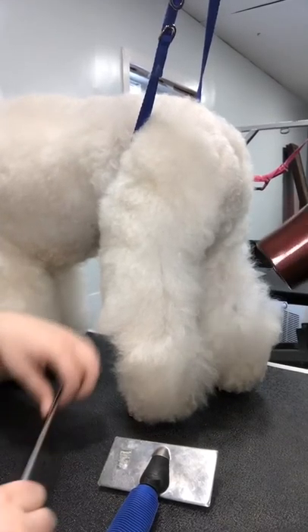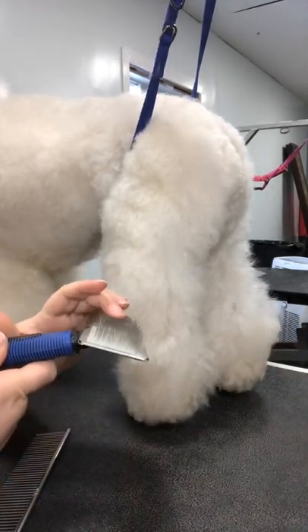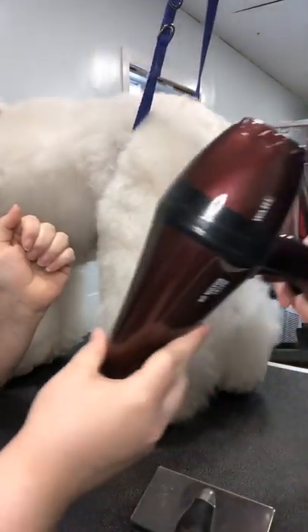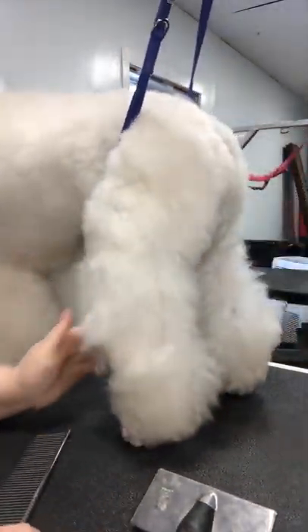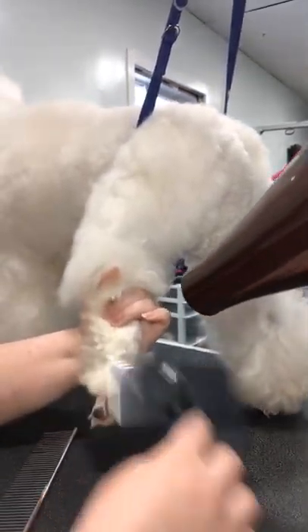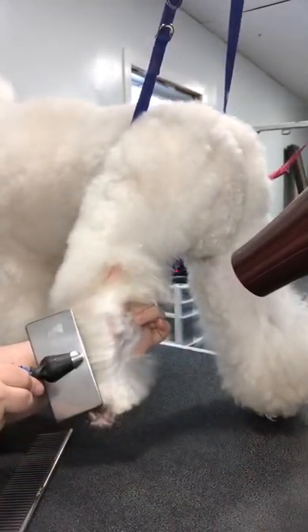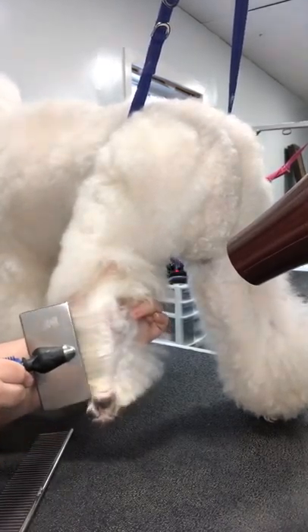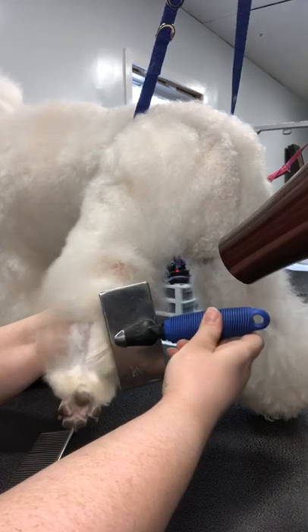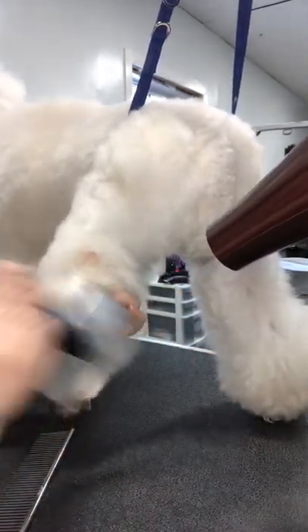Heat dry time — you cannot do a proper groom on these dogs without heat drying. It just makes it so much easier to clipper and scissor, especially with thick, thick coats. I'm starting with a flat slicker brush with very short bristles, no flexibility to it, and the Andes Poodle Comb with just a wall heat dryer. I'm just stretching that out — you can use a stand dryer if you've got one too. Slow down. It's funny that when you want to go faster you actually need to go slower. I'm just stretching it at the root, getting it all straightened out.